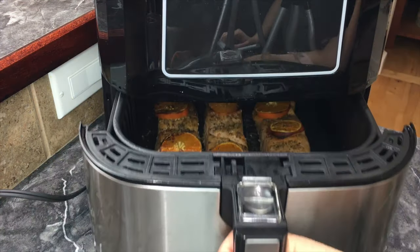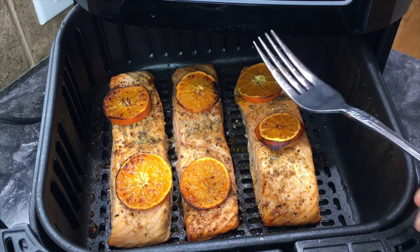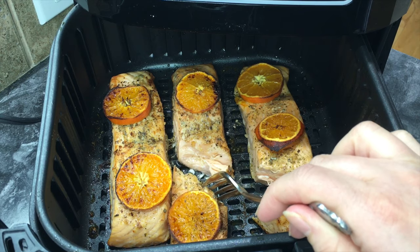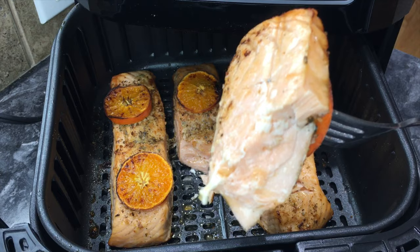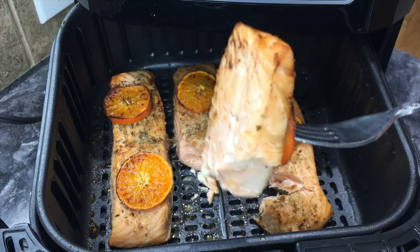Time to open it up — that looks great! Taking a fork to test it out — yep, it is nice and cooked and still juicy. It is nice and juicy, perfectly cooked. If you guys are trying to be healthy as well, comment down below with your goals and we can all help support each other. Thank you guys so much, bye and see you in the next video!